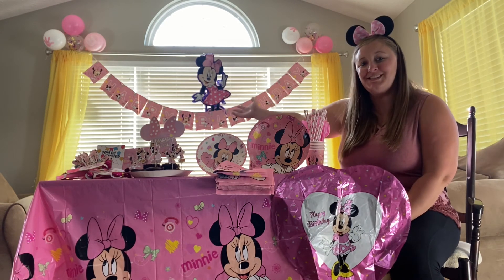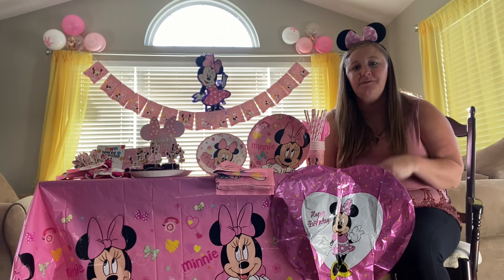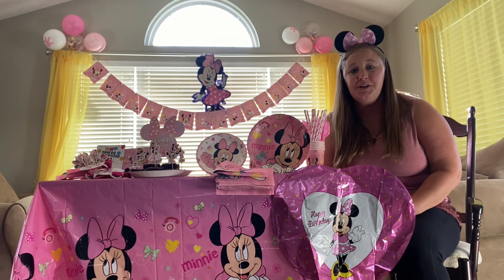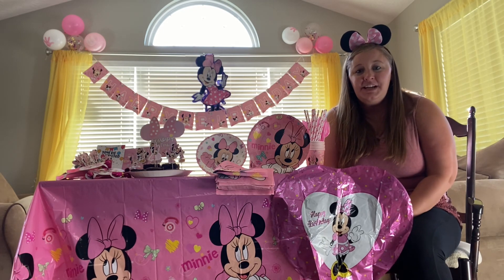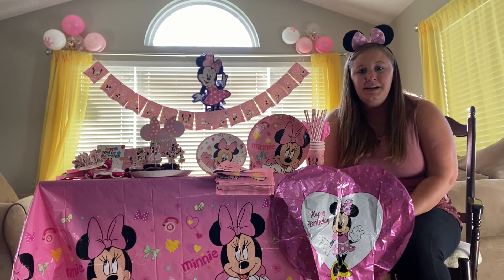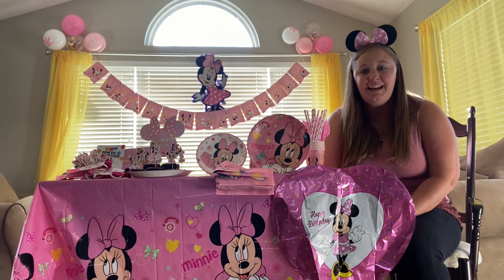This gorgeous Happy Birthday banner in the back was very easy to set up. You can choose between white and pink ribbon to use for it. All of the safety considerations were kept in mind when creating this set.